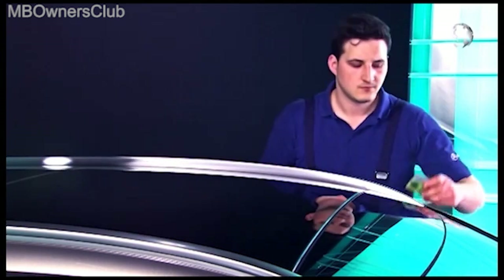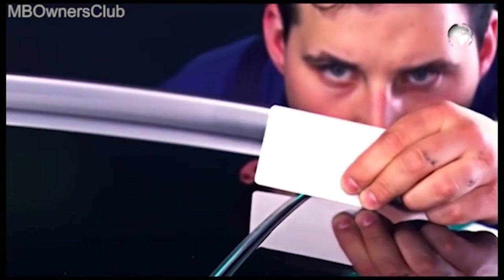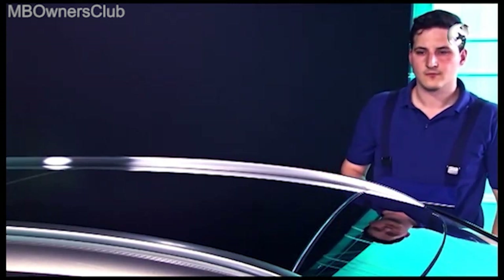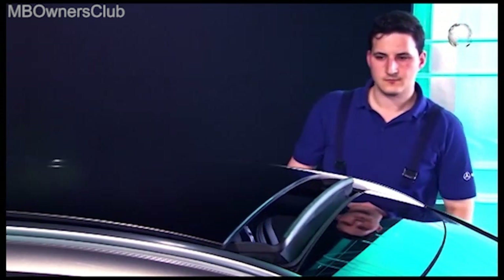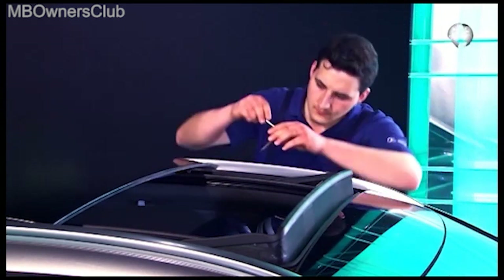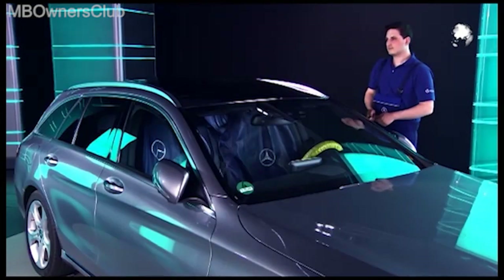When closed, check the height again. Now everything is okay. Re-open the roof and tighten all four screws.